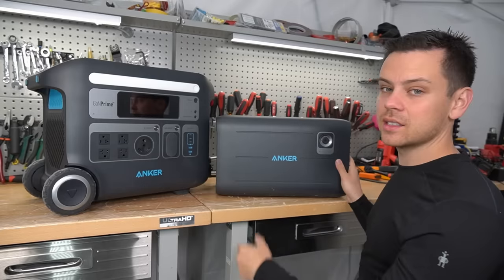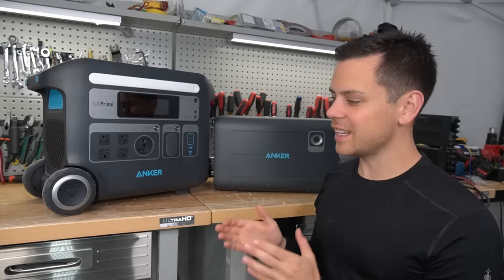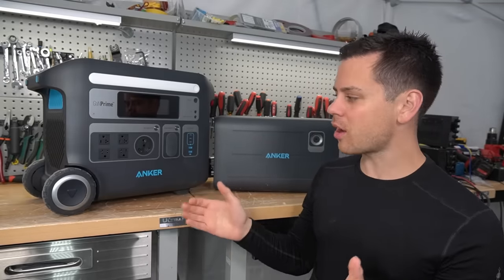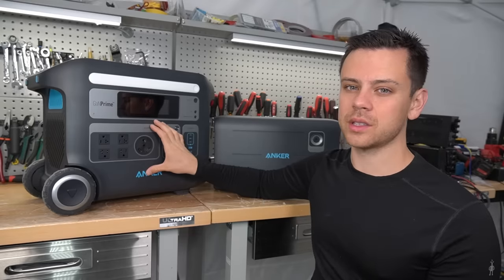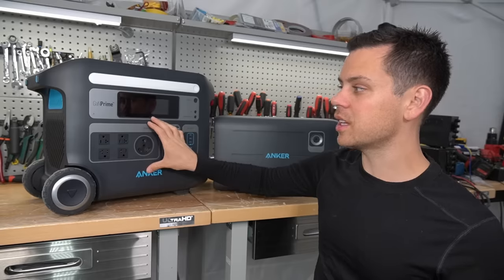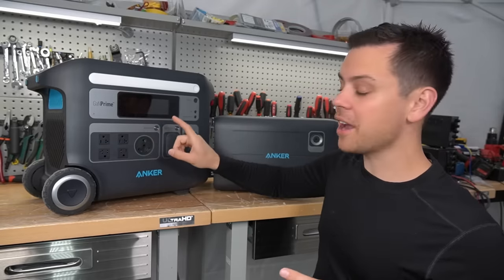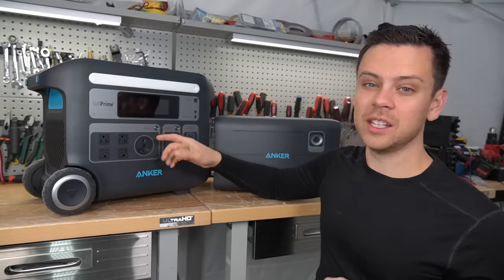The next problem I found is that in the mornings when the sun first rises and this thing is connected to solar, it makes a very annoying clicking noise. If you have this in an RV or a van and you're sleeping next to it, it's going to wake you up. I have to disconnect the solar input whenever I'm trying to film these videos. It's pretty loud.